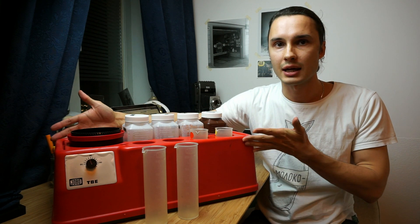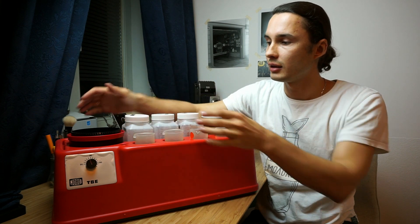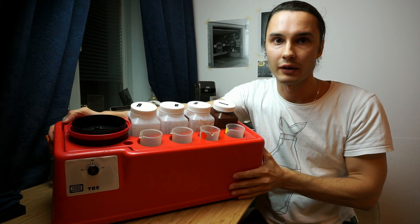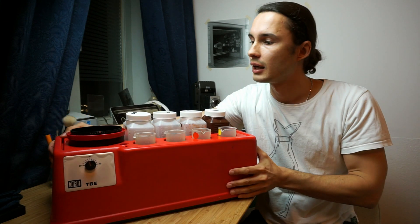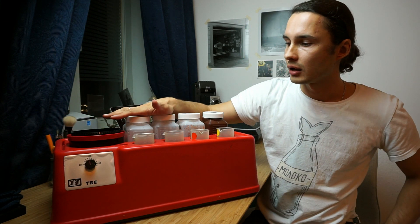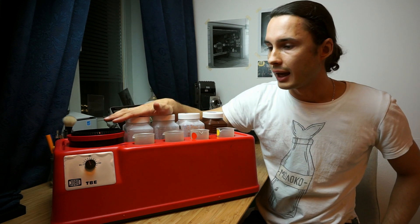What I really like about this machine is that it's really compact — it's just this tiny box that has everything in it to get you covered. I keep all my chemicals right in the machine when I'm not using them.